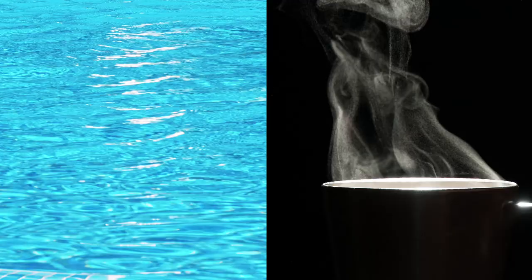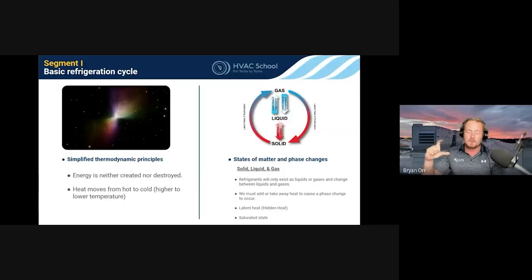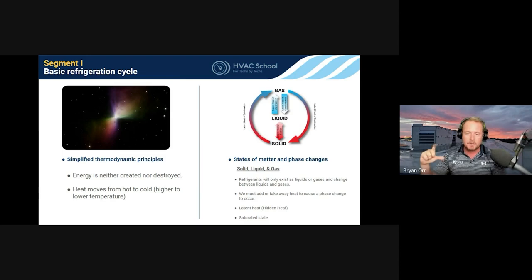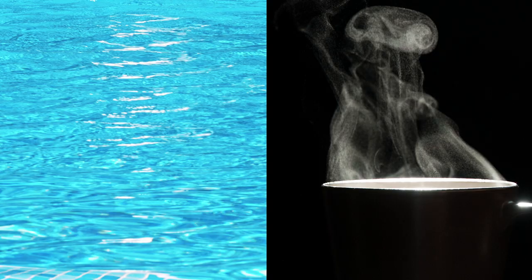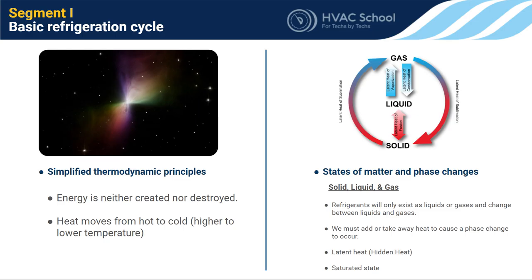The swimming pool may be 70°F and feel cold, while the coffee mug may be 120°F and feel hot. But which contains more heat? The swimming pool actually has more heat because it has far more water. If you splash that 130° coffee mug into the pool, it won't change the pool's temperature at all. So when we talk about heat, it's important to distinguish: are we talking about units of heat — BTUs, British Thermal Units, which is the overall amount — or are we talking about intensity, which is temperature? Temperature is average molecular velocity: how fast the molecules are vibrating inside a substance.